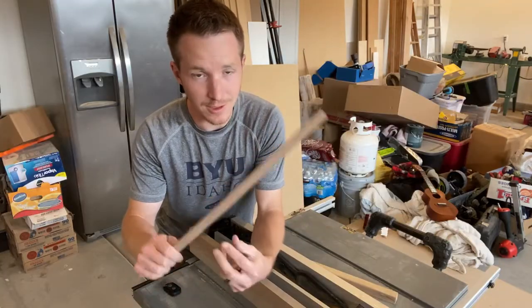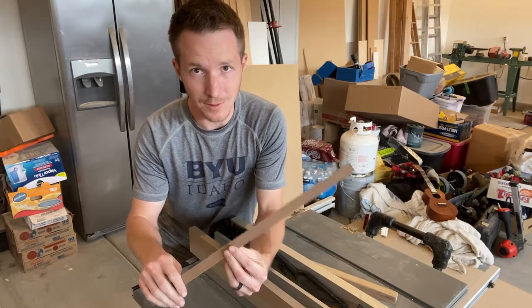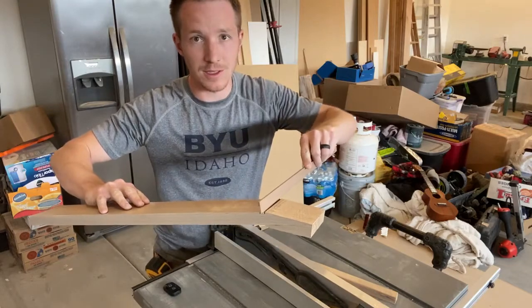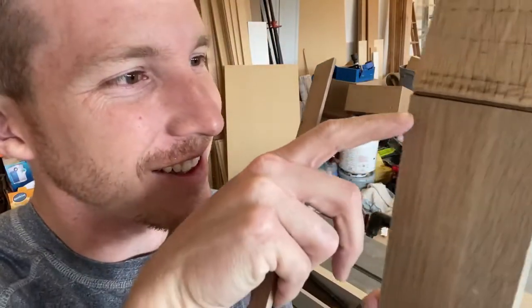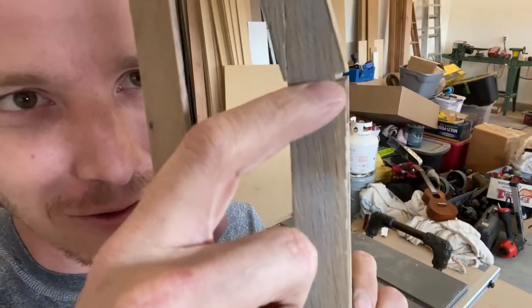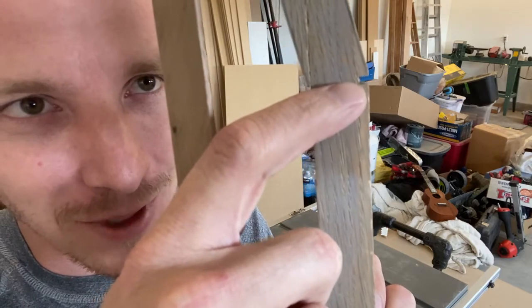Now I'm taking another scrap piece of wood — a little strip of walnut from another project. I'm going to rip it down so it fits in the groove we just made. You can see it fits in there nice and snug. What I need to do now is use a little file and clean up just a tiny little ridge left over from the saw teeth cutting, so we get an even better fit.